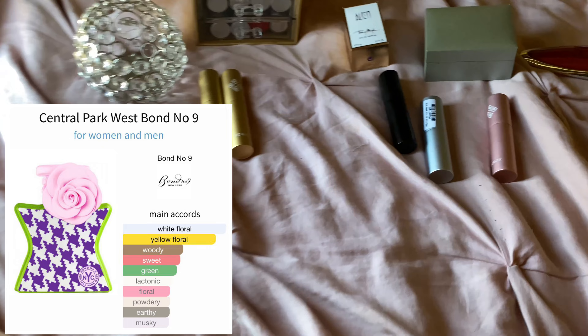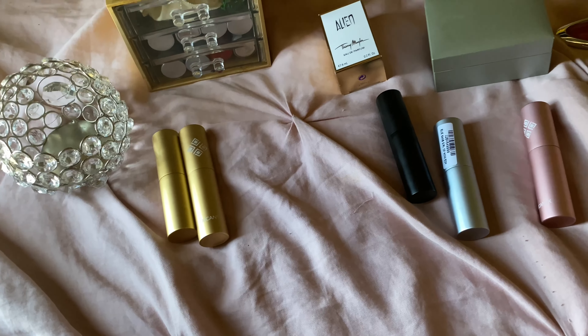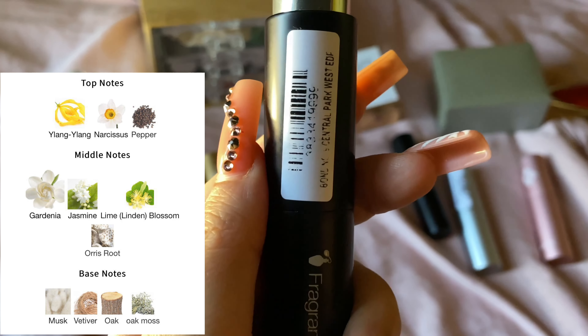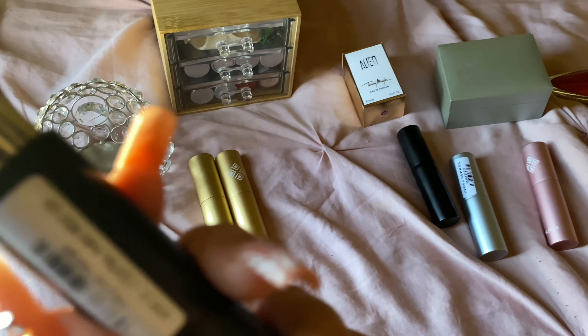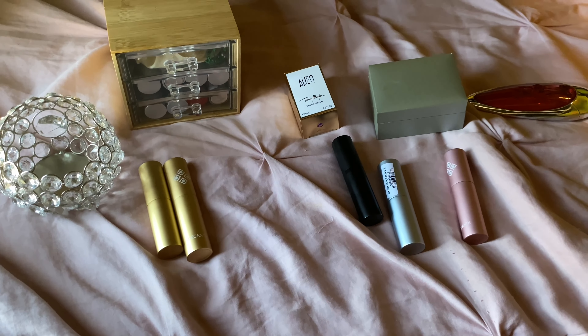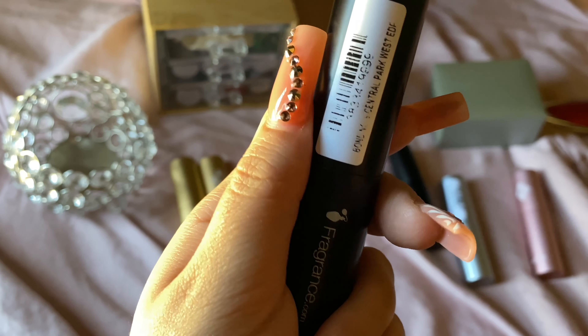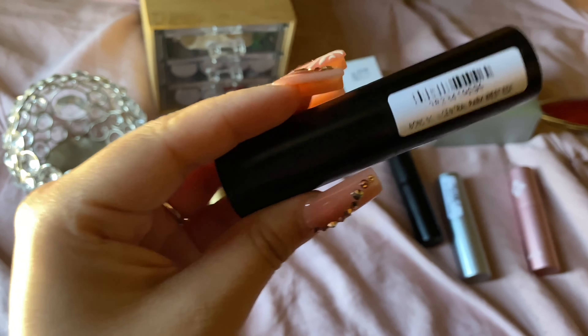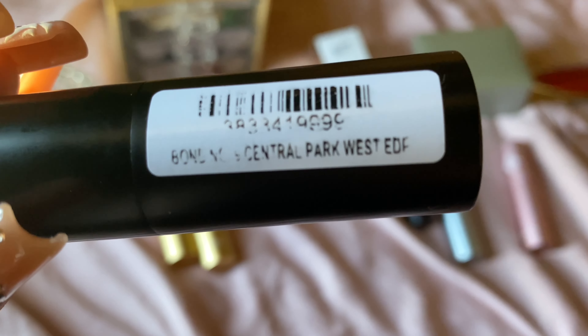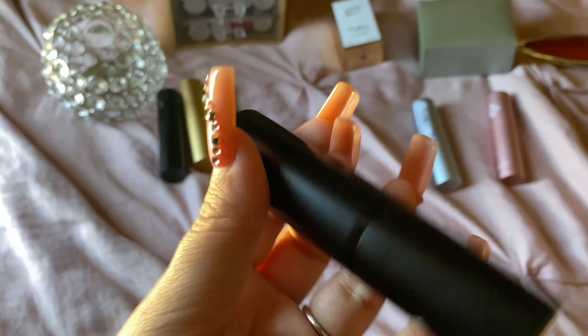This is another Bond No. 9 — Central Park. Oh, I love this one. This one is a very white floral fragrance, but those white florals are very creamy. They give this spiciness, this tropical type of scent. It almost smells like there's coconut in it, but there's not — it's just those white florals are so creamy, a little spicy, and tropical. It's delicious. Performance is 10 out of 10. It's amazing, leaves a trail. I love this one — a little goes a long way.